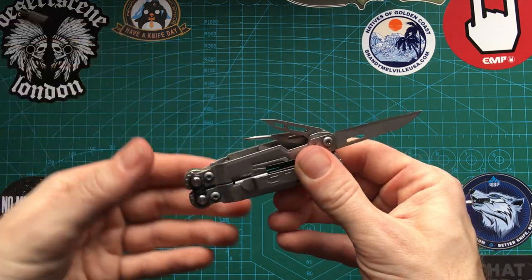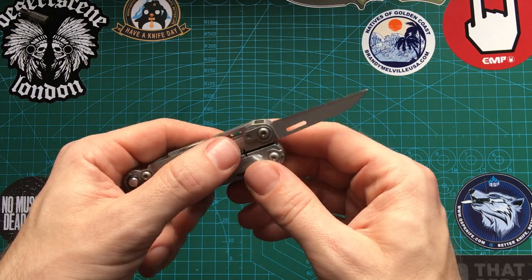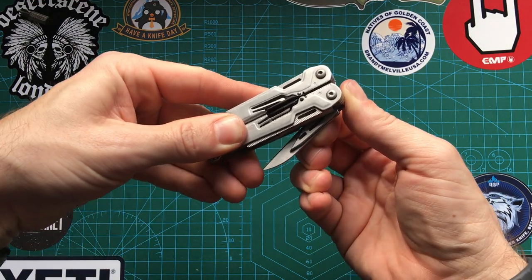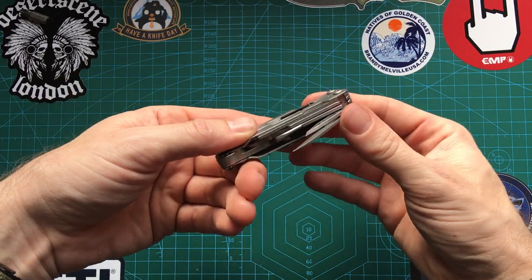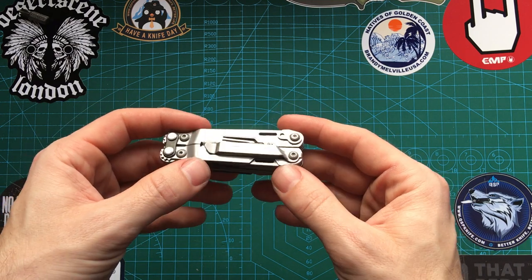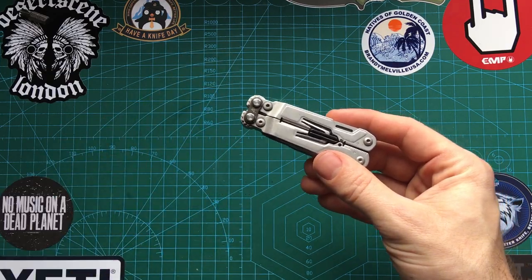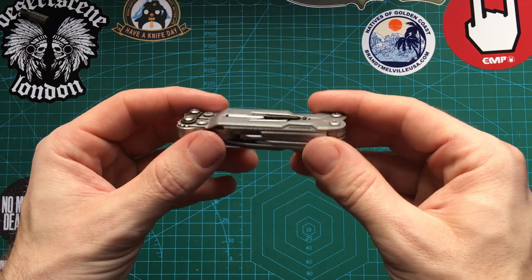It can be a little bit dangerous at times though. The awl and the flat head on this side are particularly pointy. Also, when taking out the blade, sometimes other tools come out next to it, which can be a little bit dangerous. Despite these caveats, it's such a convenient size that it doesn't bother me too much, because the convenience of this means I don't have to carry something like the Wave all the time. It's a pocketable size, whereas my Wave I tend to need a pouch for.